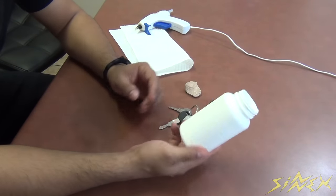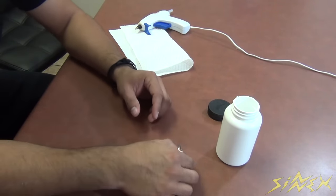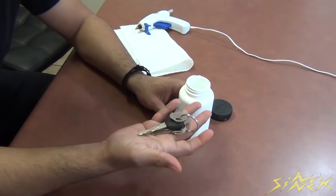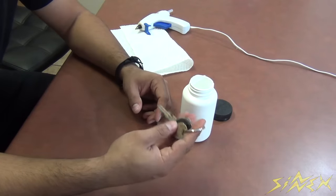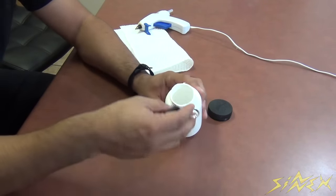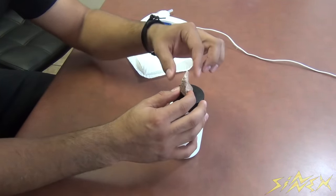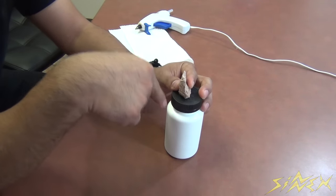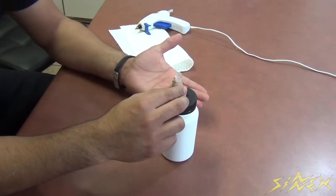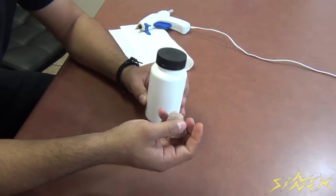For this next one, all you need is a little pill bottle — I just removed the label so it looks nicer — and a rock. The reason I chose a pill bottle is so you can hide it outside. Let's say you come home and you forgot your keys and you're wondering how you're going to get inside your house. If you have a little secret compartment outside with your spare keys, you'll be golden. I'm going to put my keys in this pill bottle, then take this rock and super glue it on top so I'll know exactly where my pill bottle is at outside.